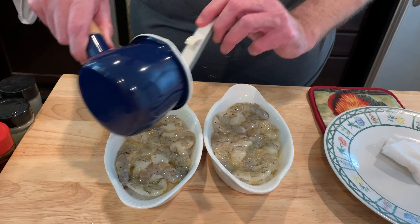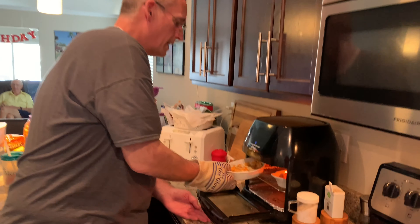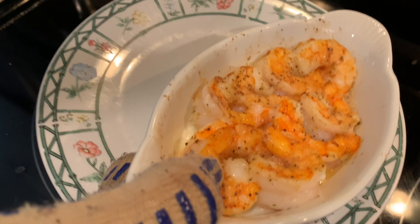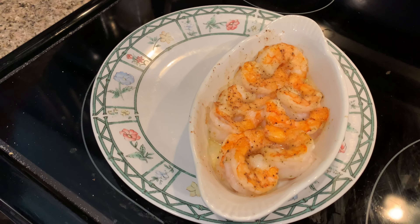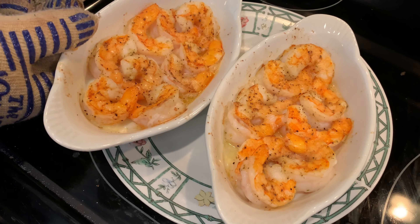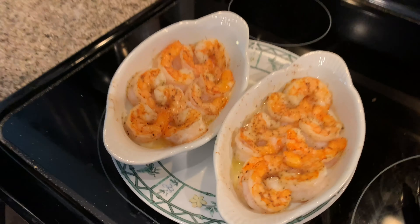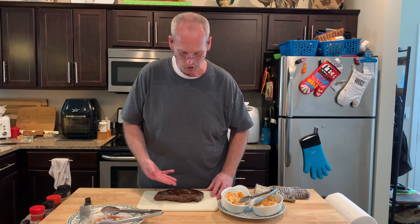Shrimp are ready — went nine minutes at 370 in the air fryer. Look just like Red Lobster, doesn't it? Air fryer shrimp in the gondola.